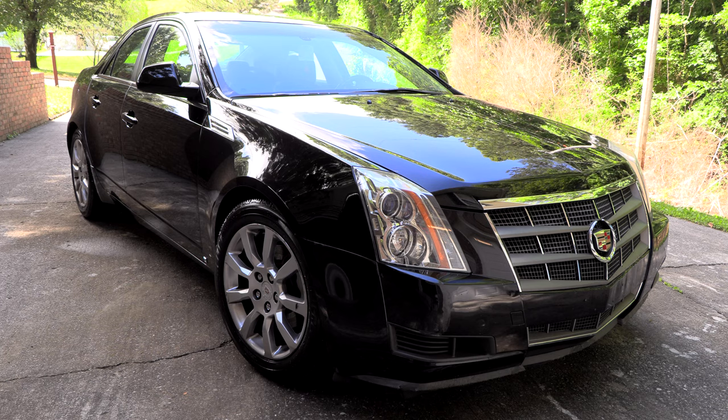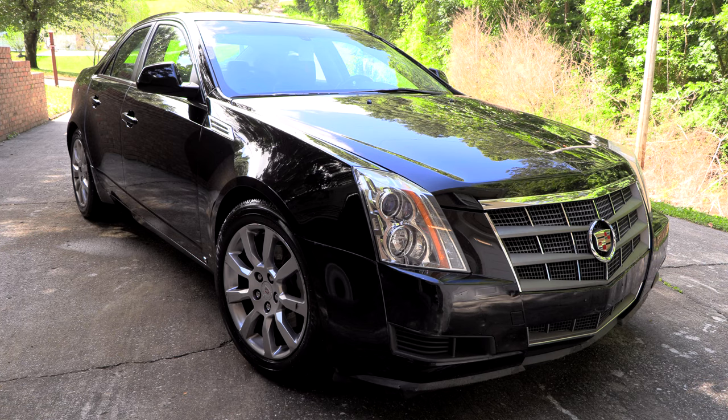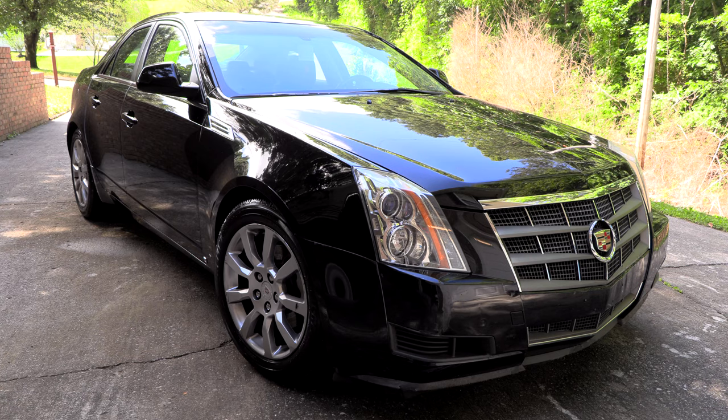Hey everybody, welcome back to the channel. Today we're going to be working on this second generation Cadillac CTS — this is the 2008 model, but it should work for several other year models as well, probably 2008 through 2014. What we're going to be doing today is troubleshooting and hopefully repairing an issue with the heating and cooling in this car — the air conditioning and the heater.